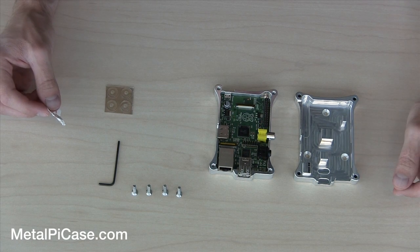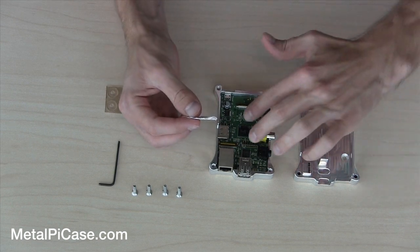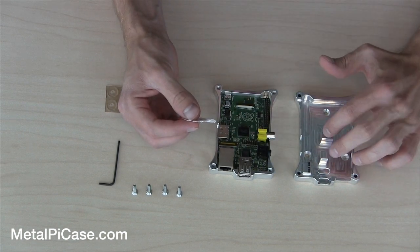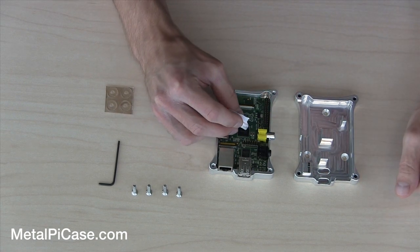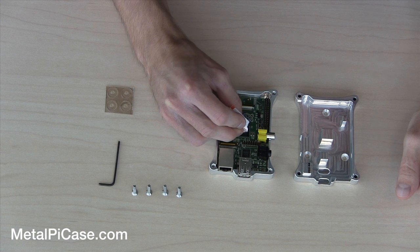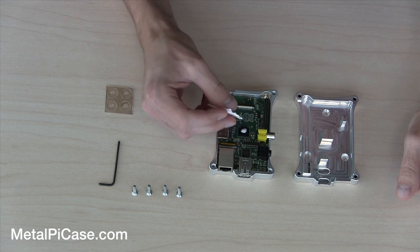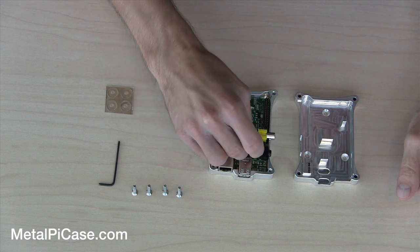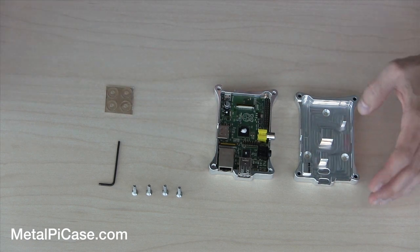At this point we're going to put our thermal compound on, and a little bit of this goes a long way. We've got three chips here that match up with the case where we're going to put our compound on. So just a little bit — probably a little less than a pea size, about that much should be pretty good. Put just a little tiny bit on that chip and the same here. That should be plenty right there.